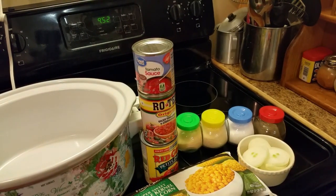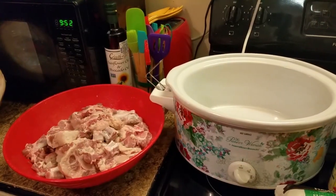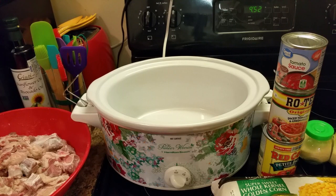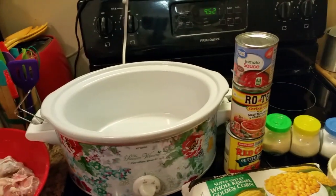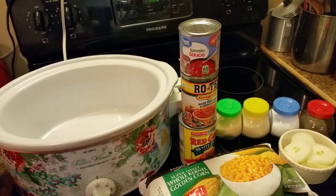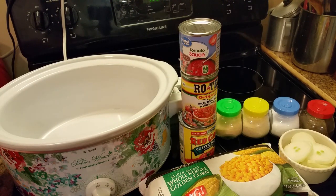As y'all can see, I have my oxtails over there. I'm going to cook them in the slow cooker because I'm getting ready to go to church today. So here are the ingredients: my oxtails, a bag of whole kernel corn, some rotel tomatoes, some petite diced tomatoes, and some tomato sauce.